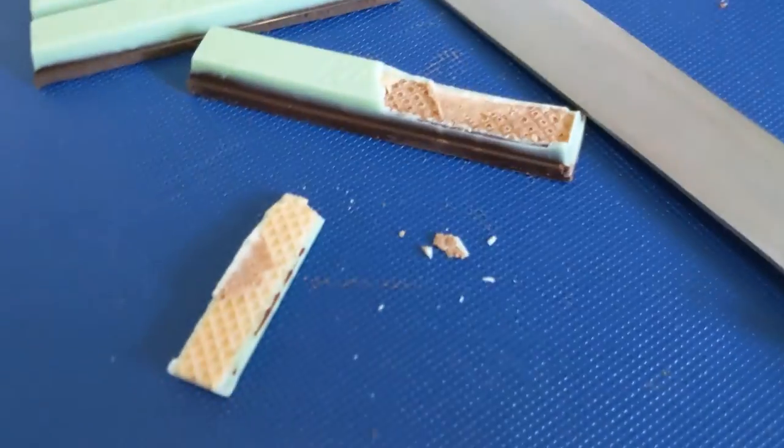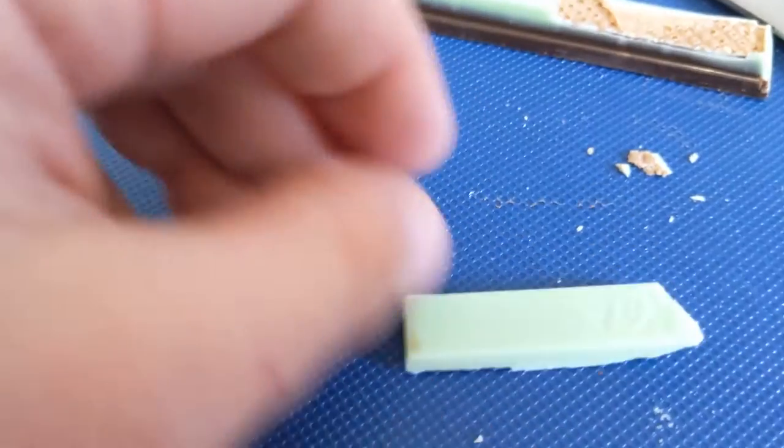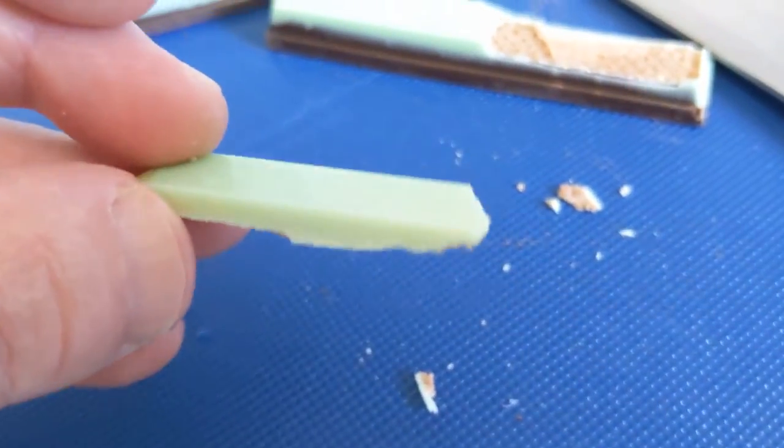With my precise cutting skills I was able to cut off a piece of just the creme — or as I like to say it, cream. Let's try this out a little bit. Okay, here it is — only the creme. Yeah, mint! Now all that's left is to try both at the same time.